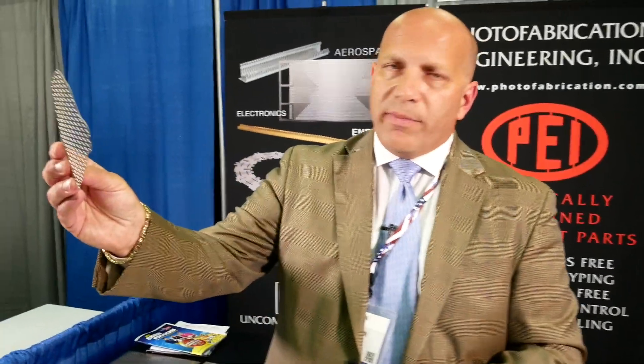This part here is cranial mesh — titanium cranial mesh. If, God forbid, you had a plate in your head, that is the metal plate. And that's etched titanium, bur-free, which is very important in the process.